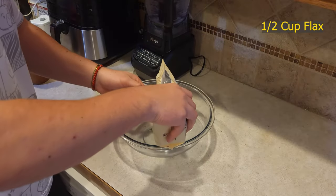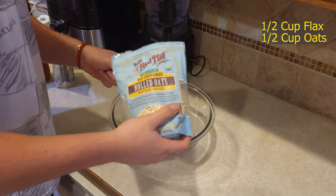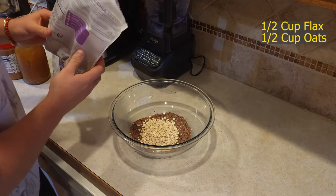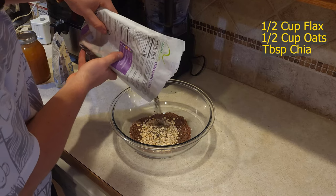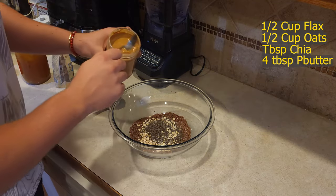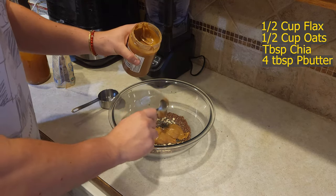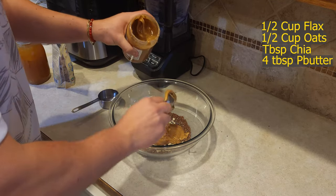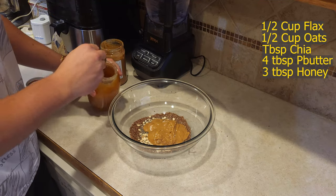We're going to begin by measuring out half a cup of flax seeds, half a cup of oats, a tablespoon of chia seeds, three tablespoons of peanut butter — make that four — and then three tablespoons of honey.